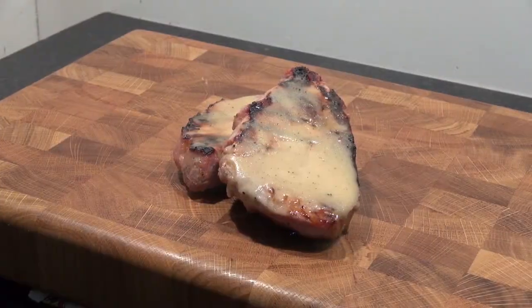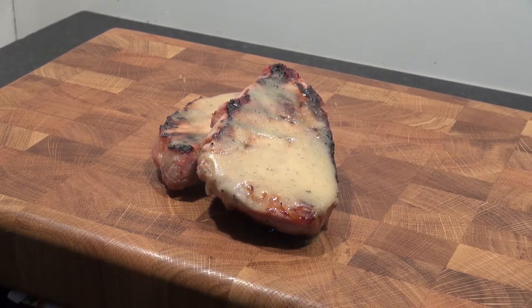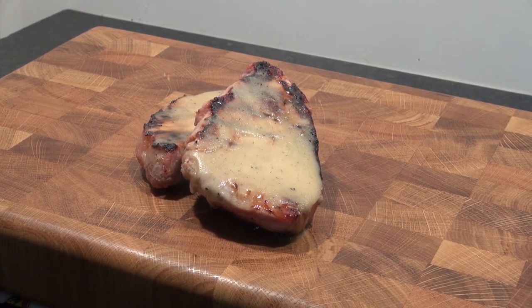And there you have it — cider marinated pork chops that you'll keep coming back for time and time again. If you enjoyed this video please give us a click on the like button, leave us a comment down below and subscribe for more great BBQ videos. Thanks for watching.